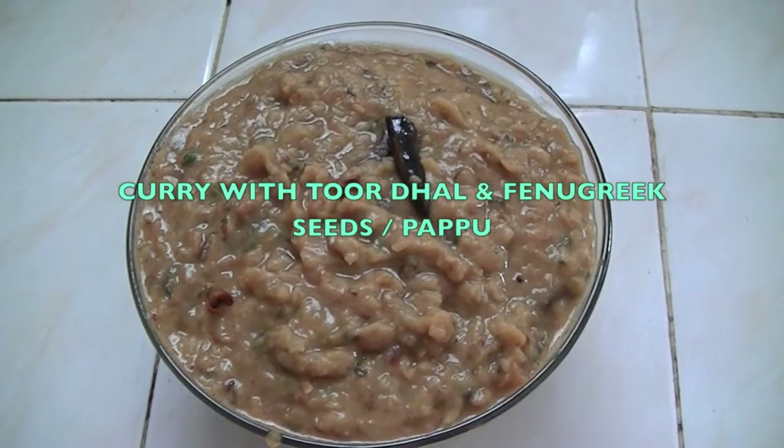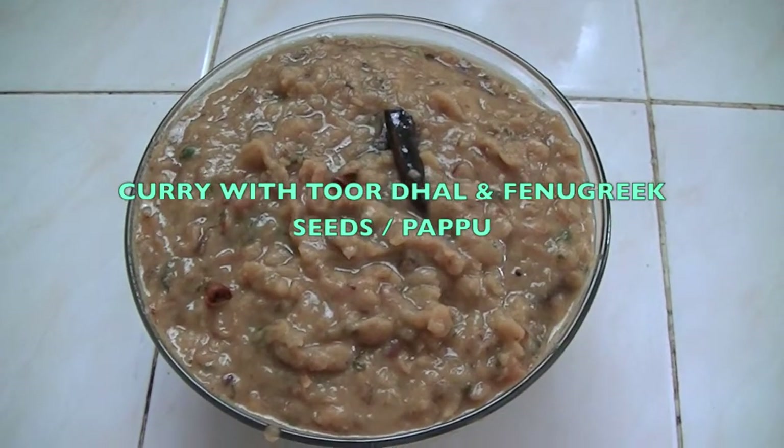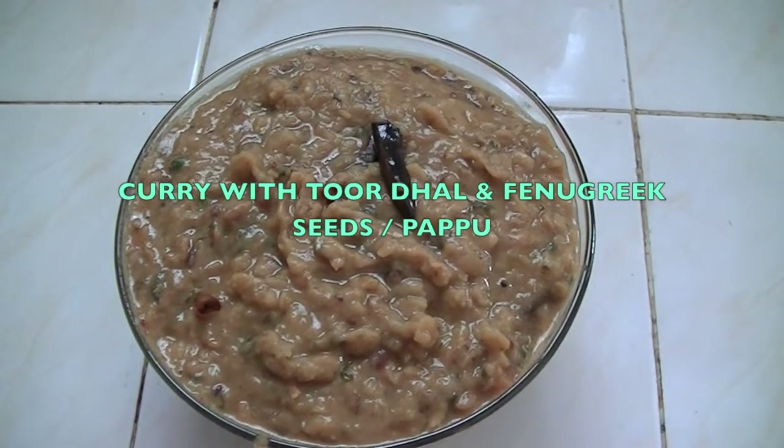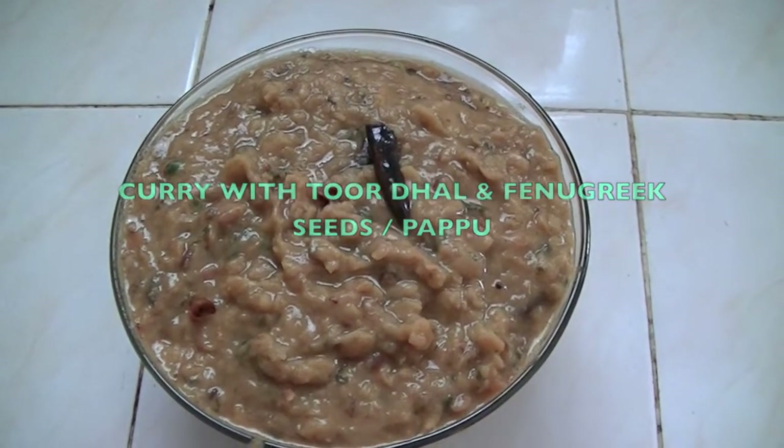Hi everyone. Welcome to Gourmet World. This is Adeline. Today I am going to show you how to make thur dal with fenugreek seeds curry.